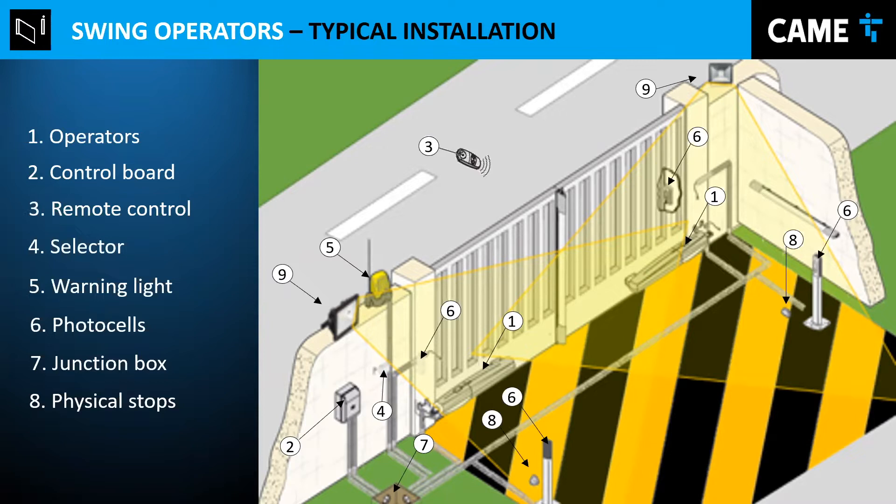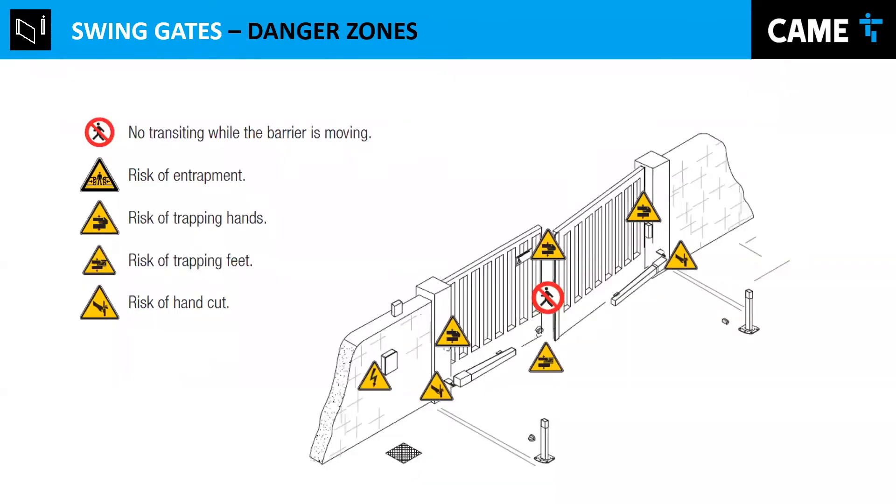The FERNI also has limit switches, which I'll talk about later. The courtesy light is optional but can light up the pathway for clients. These are the danger zones — you need to be aware of them. Keep your hands away from the hinges, be aware of electricity, and remember that moving gates present a risk of entrapment. Keep that in mind during installation and warn users as well.